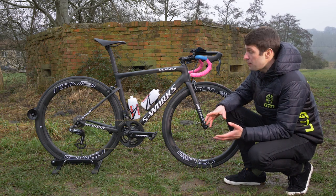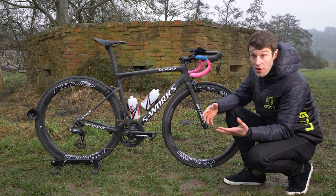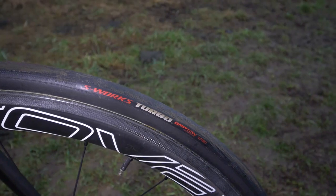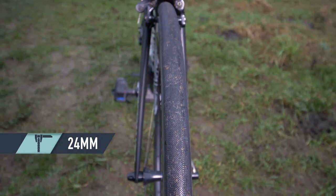You're never going to see anything super deep in ITU racing — you want a bike that's agile, responsive, and you can throw around, so you go for something slightly shallower. She has the Roval CLX 50 Rapide wheels, and on those she has the S-Works Turbo tubular tyre in a 24 millimeter width.